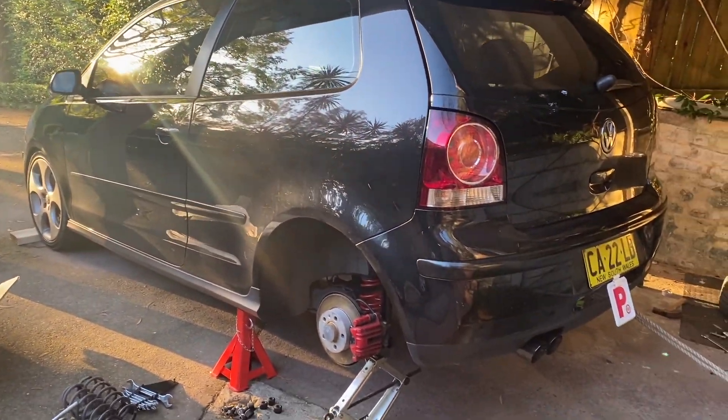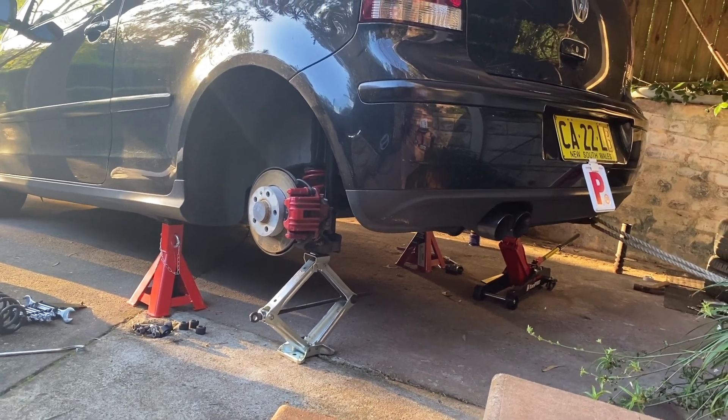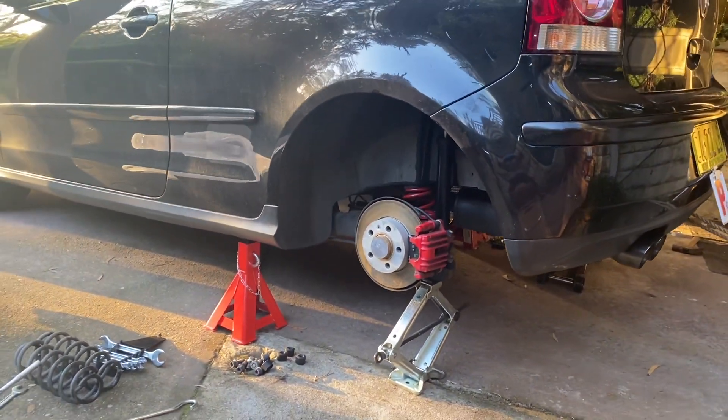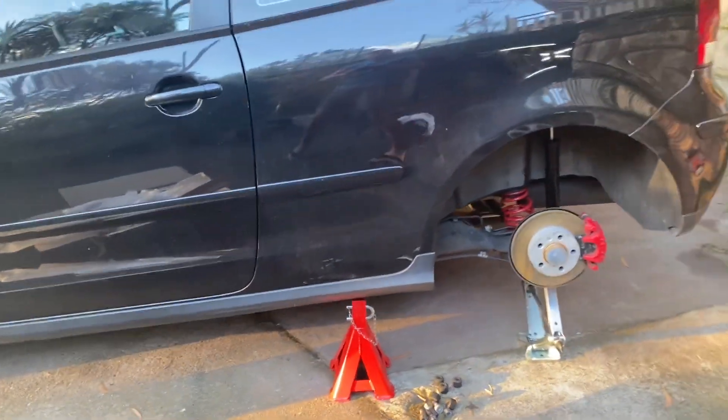All right, so we're almost done here. I've got the car on two jack stands and two jacks at the back so I could put on the two rear shocks, and it worked out really well. Now it's just time to put on the wheels and we'll see how it looks.